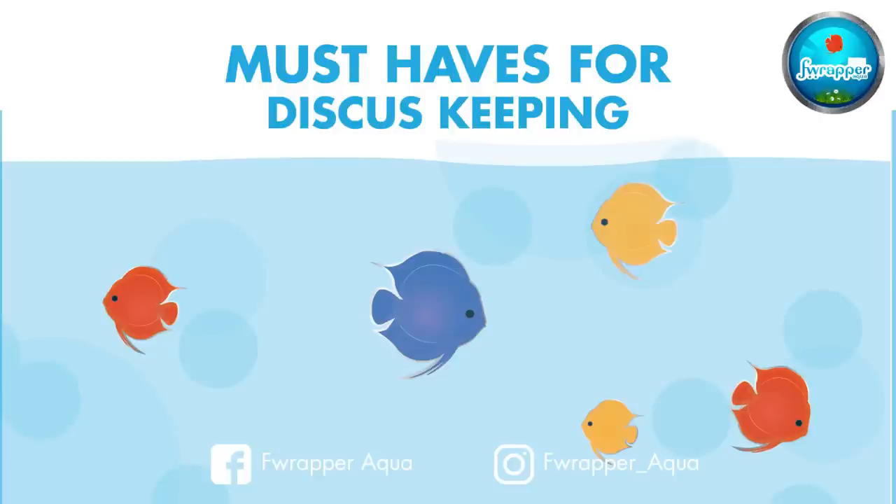Two tanks is a must — one big one and one small one. Apart from the fish tank, something very very important is a TDS meter.